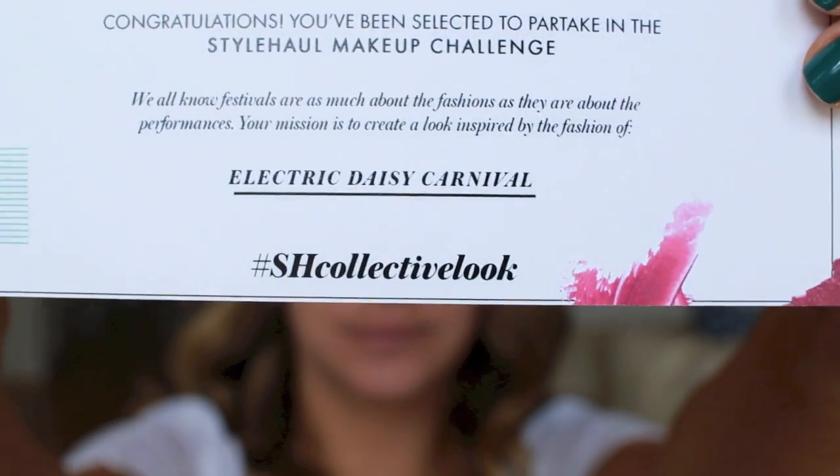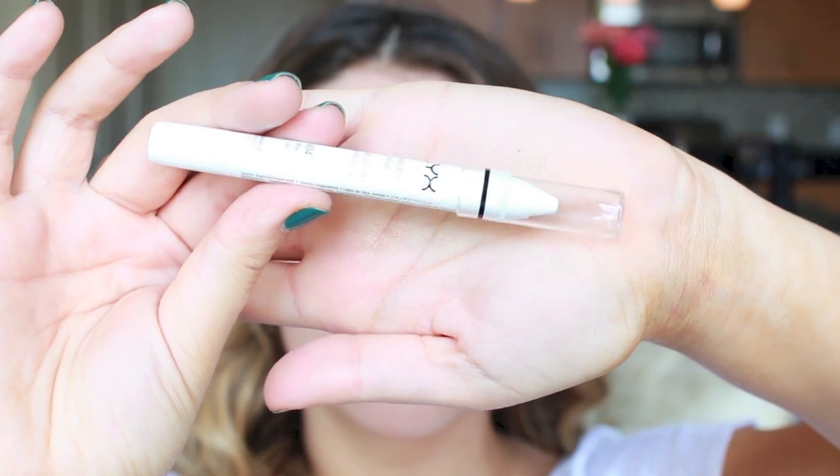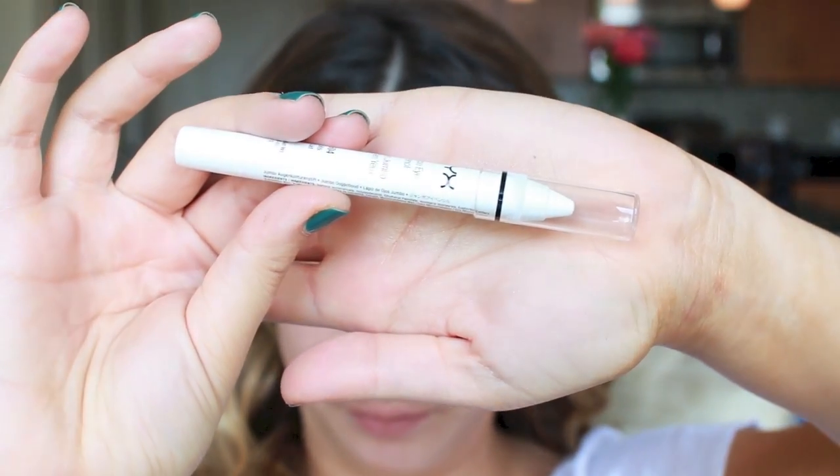I've never been, but I know it entails a lot of color, so I'm just going to improvise. Over 300,000 people attend this Vegas-based festival, and you want your eyes to stand out, so the best way to do that is using a primer, especially a white one by NYX.